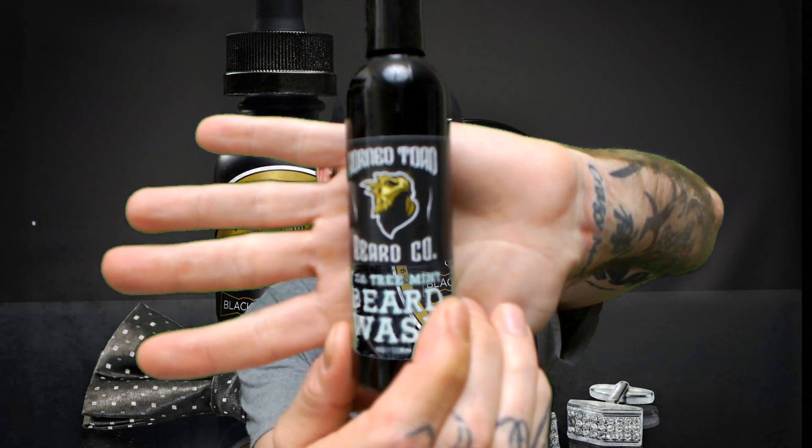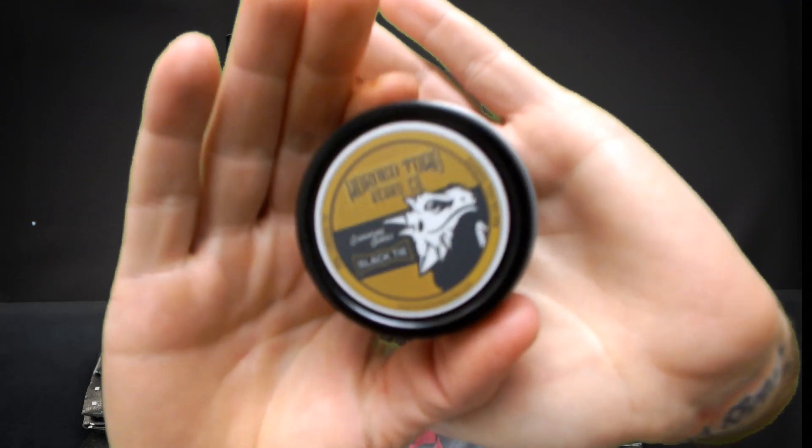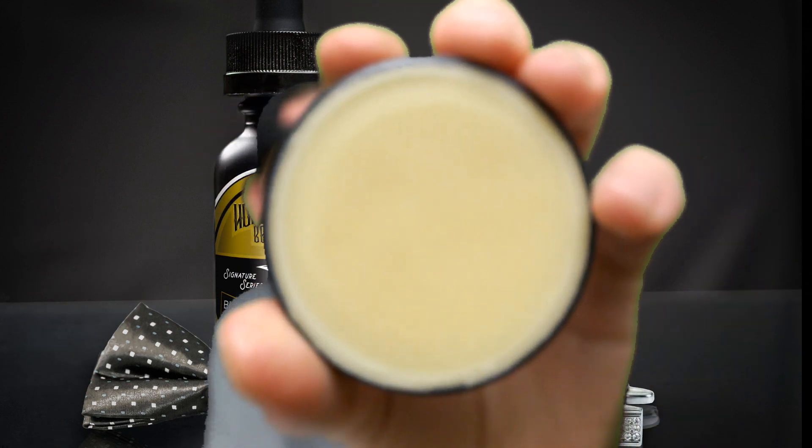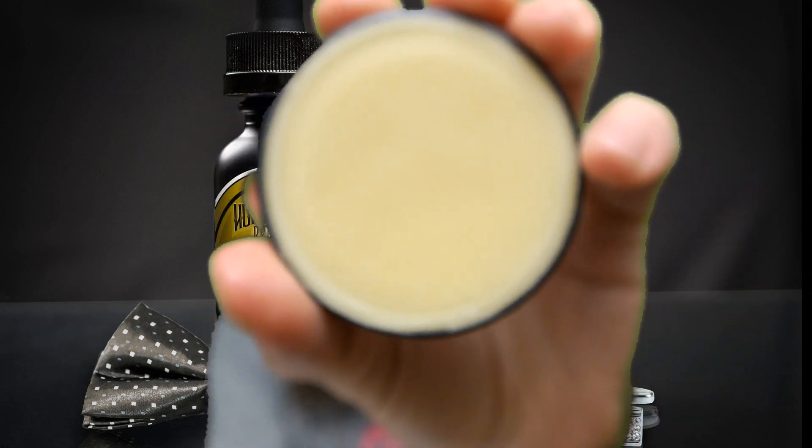He sent me a beard oil, some beard wash — the beard wash is tea tree treatment — and the Black Tie balm. The carrier oils are jojoba, almond, grape seed, shea butter, and organic beeswax. It's a really nutty color type. I haven't had a chance to use the balm yet, so we're going to go ahead and demonstrate that right now.